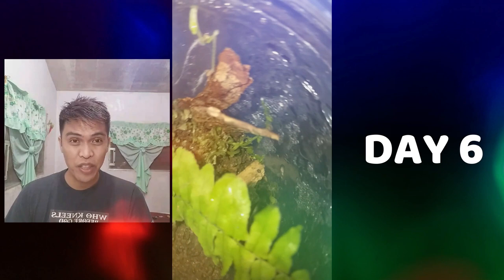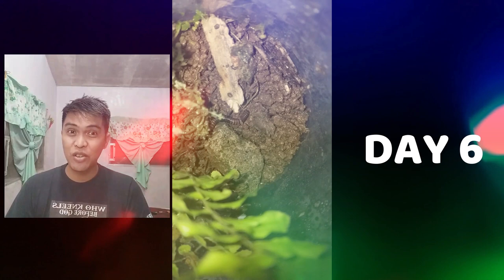On the sixth day, as I was searching for the worm inside my jar, I noticed that the stones I put inside my jar are turning green.